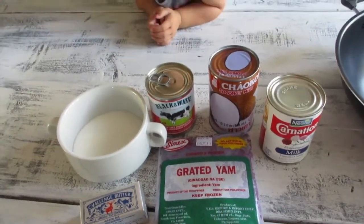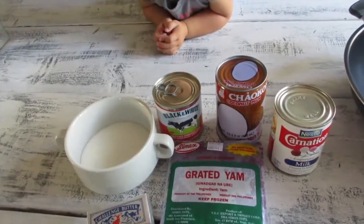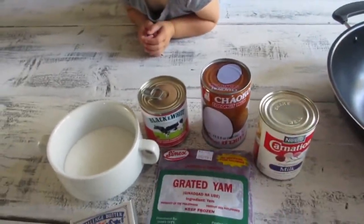You could also buy fresh yams if they're available in your area — you boil them, then peel and mash them down just like how they have it here, and add it into the pot.